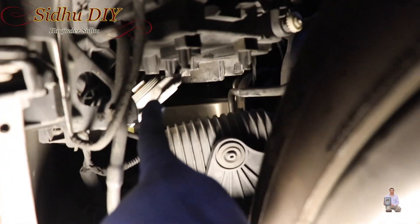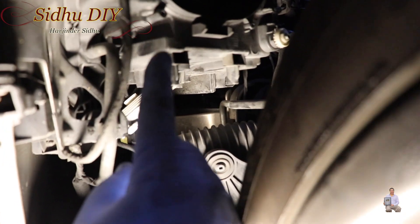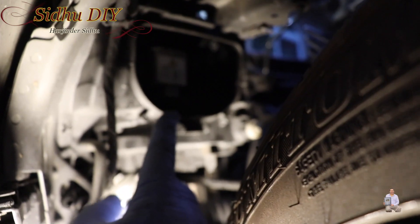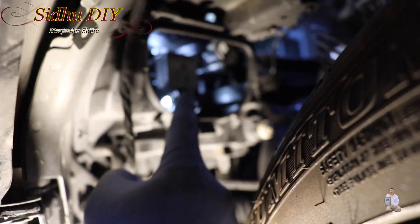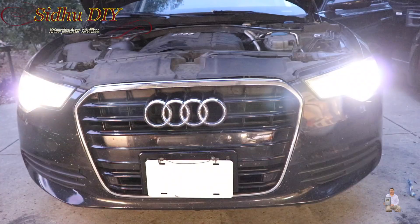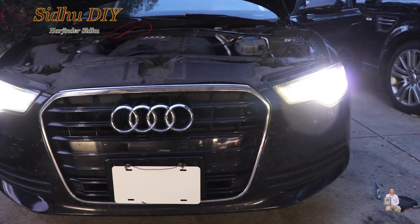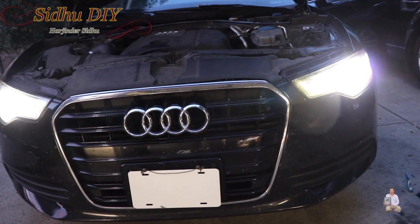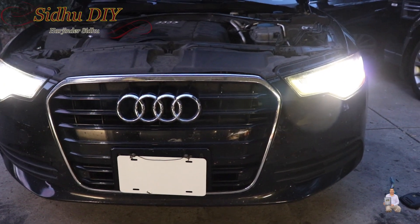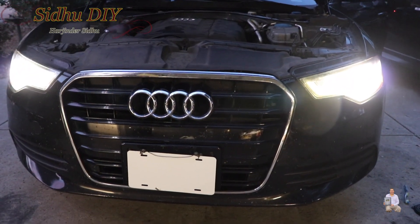I've installed the ballast and you can see it's still hanging — we need to put the screws in. But prior to putting the screws in, it's a good idea to test it. So I'm going to turn it on — it's working! Let's take a look in the front. Perfect. That's how easy and simple it is to change your headlight ballast on the Audi A6 C7.